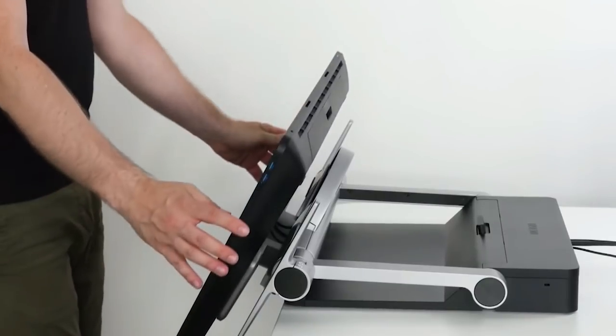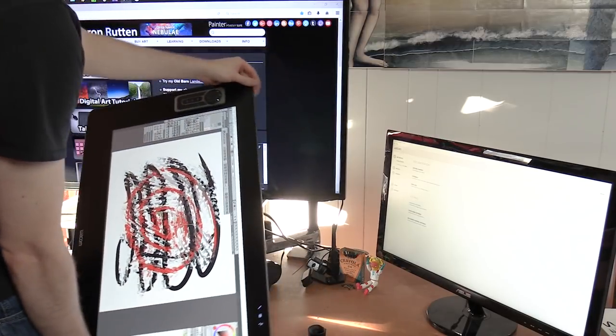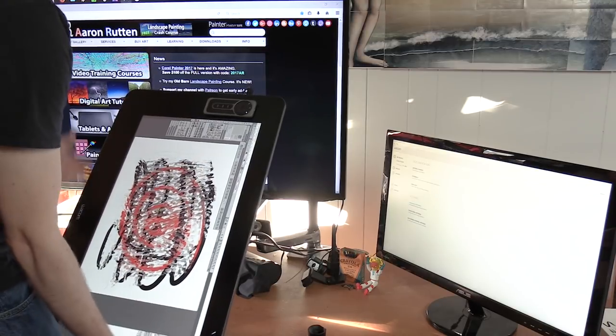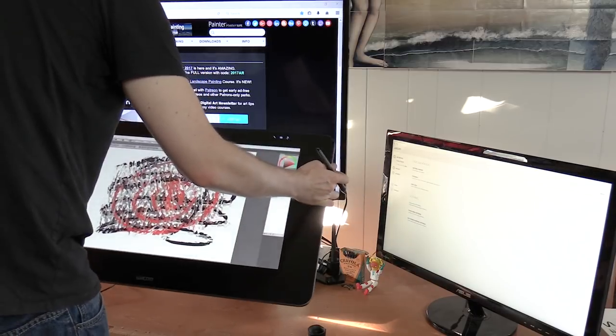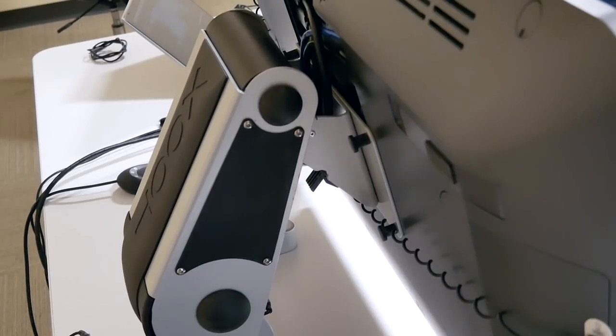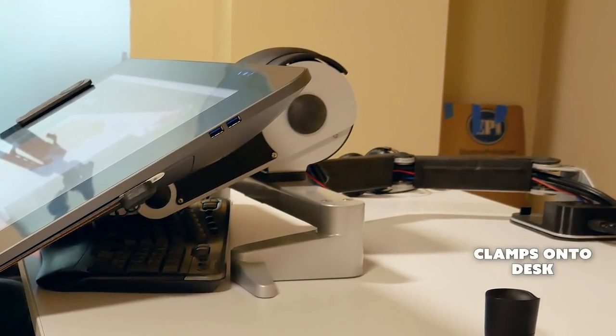Another potential con is that it does not rotate — you can't turn it sideways. You can do that with the new Wacom stand and with Ergotron arms. If that's a deal breaker, this doesn't rotate, but honestly the only time I've ever rotated mine on the Ergotron arm is to show in a video that I can do it — I've never actually sat down and worked in portrait orientation. Another potential con is that the Zoot system unit itself is pretty bulky and heavy, so it's not something you'll be transporting, but neither is the Wacom stand or the Ergotron arm. Once any of these systems are installed they stay there, so weight isn't really much of a consideration.